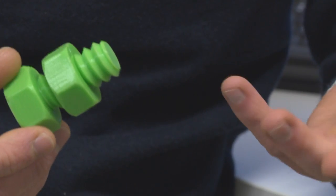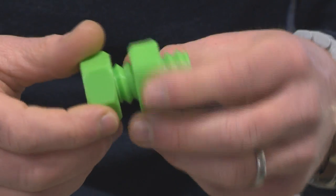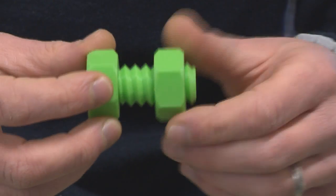The sort of things that one might print with a 3D printer of this kind range from decorative pieces right through to functional prototypes — either for architects, for example, or for engineering purposes, for example modeling brackets or functional parts like mechanical assemblies. This nut and bolt that we have here can be printed and is functional straight off the machine.